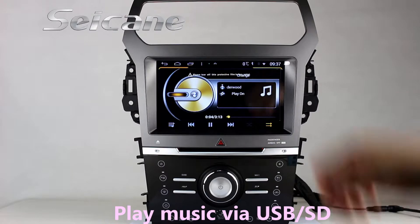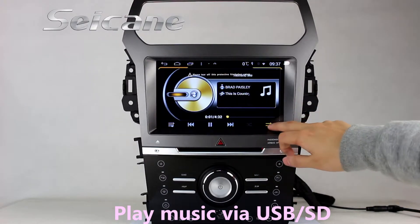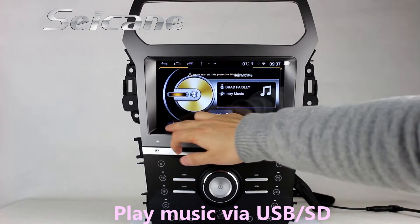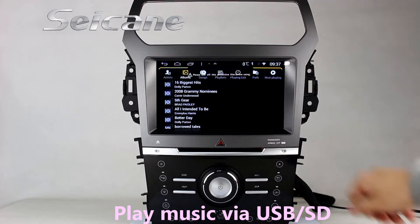You can enjoy media files from an SD card in the unit. You can listen to songs. The digital signal processing system and built-in equalizer make it possible to enjoy perfect audio sound.